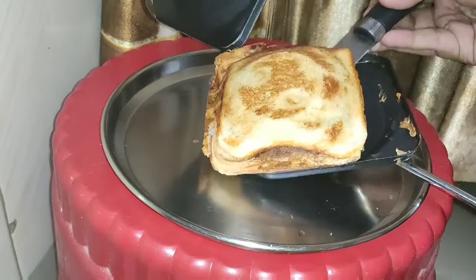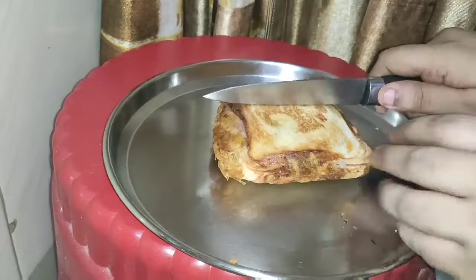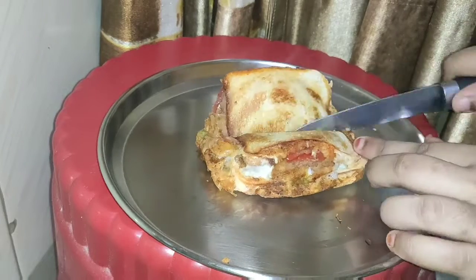Hi guys, welcome to my channel Fly Fantasy. Today we are going to make a yummy pizza. So let's see the recipe.